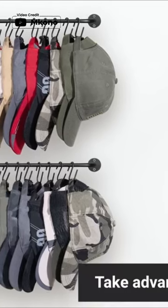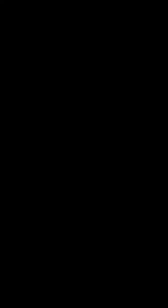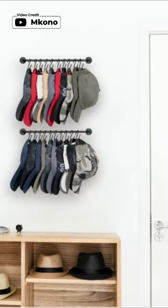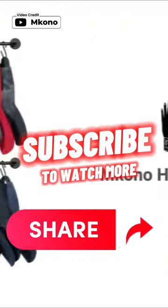Plus, it's versatile. You can use it to organize your scarves, coats, belts, towels, bags, and keys too. Keep your space clutter-free and your caps looking great with this handy hat rack.